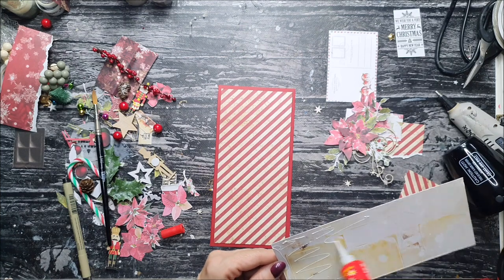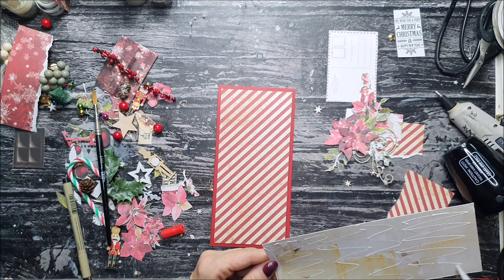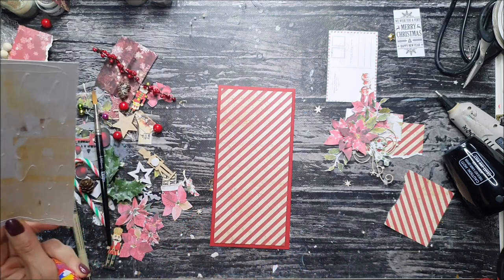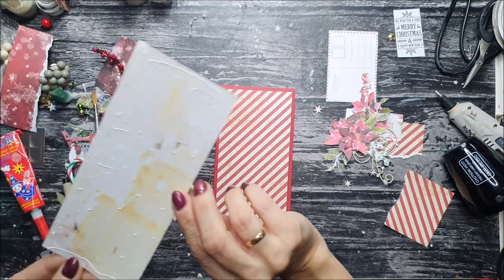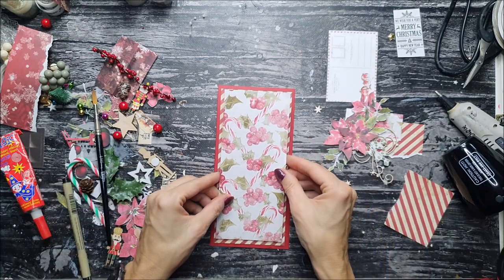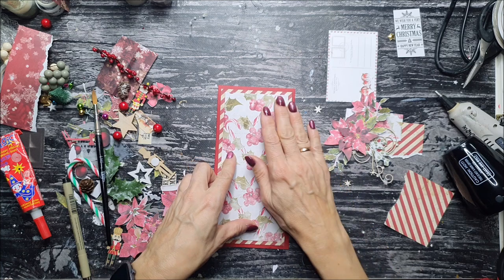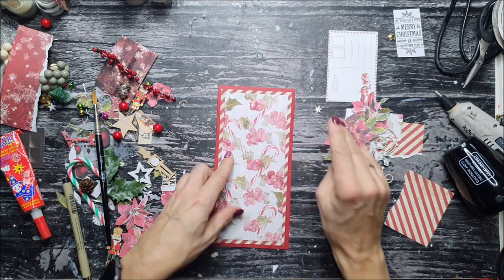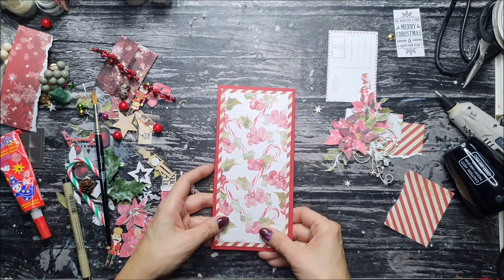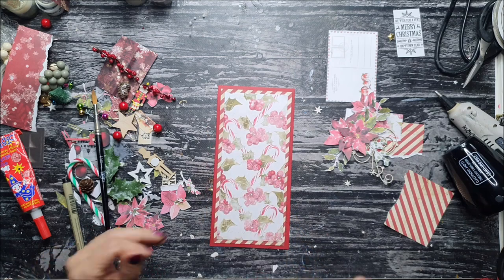Depending on how you like your cards — more clean or more mixed media — you can choose the step where you want to finish. You can just stop and make it very clean and simple, or you can go with the flow and create a little bit more layers and add some more mediums, especially with the second card. The first card doesn't use as many mediums.